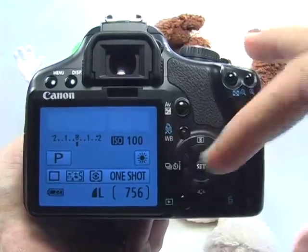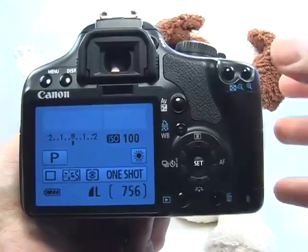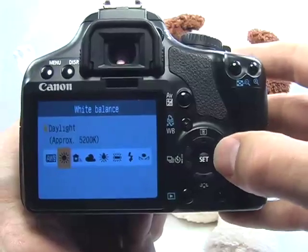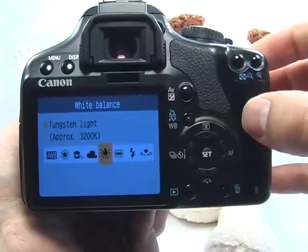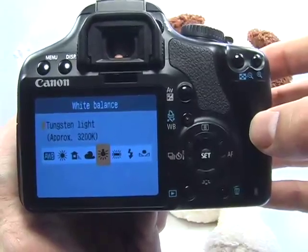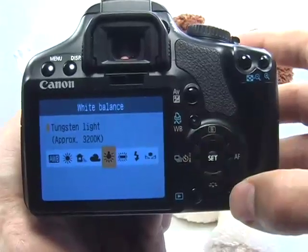Your white balance should be set according to the type of light being used. Using the library analogy again — usually in libraries there are tungsten lights, so what you would want to do is press the white balance button and move over to tungsten. This will get you a more accurate color. If it's just text, then color is really not what you're interested in and this is completely irrelevant. But if you are taking a picture of a photograph where colors are important, then you're going to want to set the white balance.